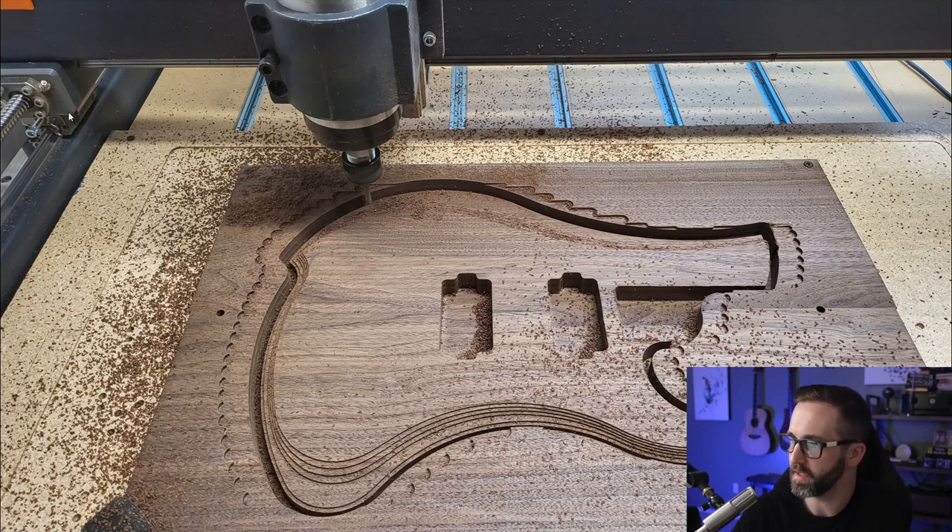It looks like he built this on a PrintNC, which is pretty cool. Those are starting to become more popular and they are a great machine. The wood is very uniform in grain — it's a really nice piece. I thought it was a solid piece at first but it's actually a two-piece, which is interesting.